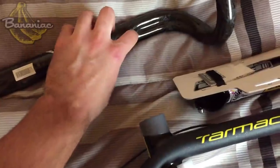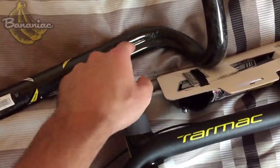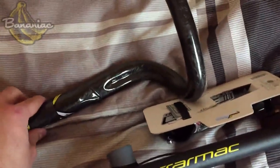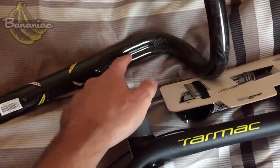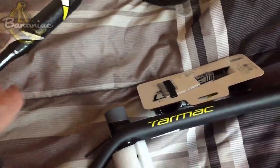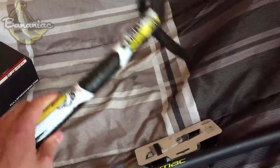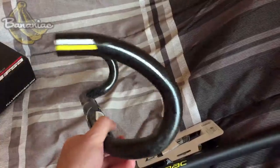Right down here, it has a bit of an indent — it's not internal cabling or anything like that — but when you wrap the handlebar tape, you can put your cables and wires right here, so it gives it a much cleaner and neater look. This is the lightest handlebar I've ever felt; it's so light I don't even know if it's going to hold me up. I'm actually kind of worried.